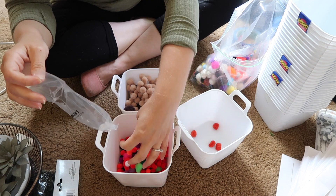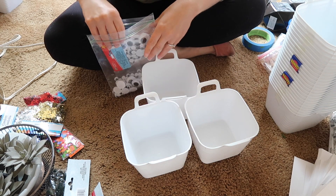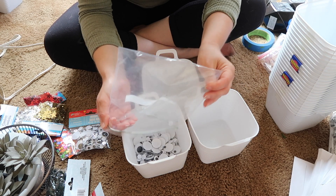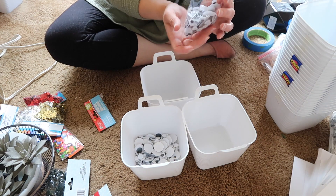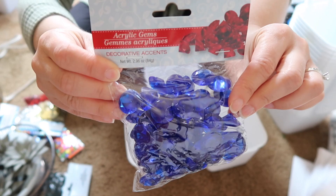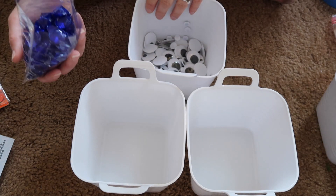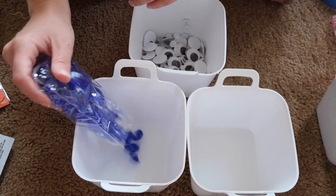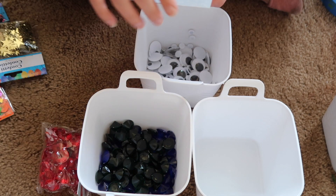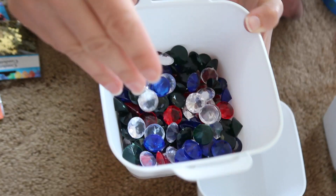I love googly eyes — so much fun! These little bins are so amazing. It's nice to just be able to see everything I have now — so many googly eyes! I have all of these gems from Dollar Tree; I'm going to pour them into this bucket. Here we go — clear and red; I'm going to put the clear ones in next. So pretty!